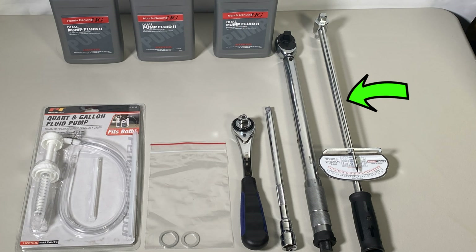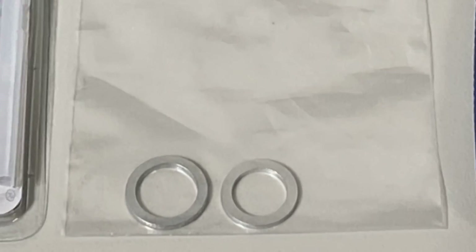Here I have a beam-type torque wrench, which you can get on Amazon for about $20, and a clicker which is easier to use in my opinion. You will also need both 18 and 20mm washers, as they are not reusable.